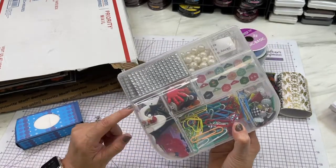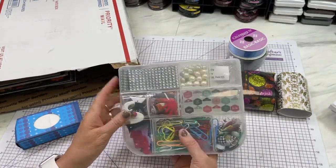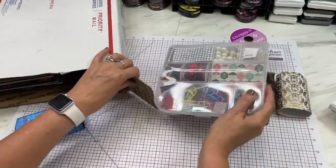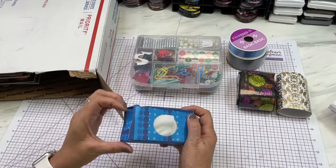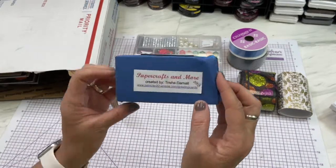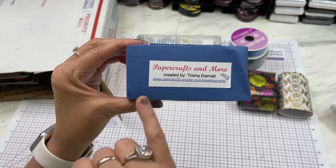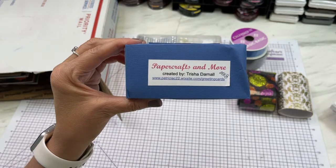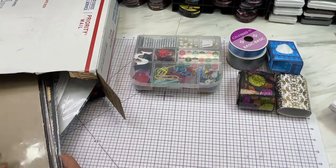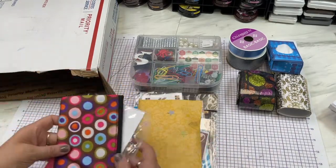Trish, thank you so much — it's got buttons, paper clips, some metal clips, brads, rhinestones and pearls — I love it! And there are stickers here too. She also made me a tissue box — it got a little smashed but it's okay — and it says 'Little Tissues for Little Issues.' Make sure you catch Trish's website in the description. There is still more in here, if you can believe that!